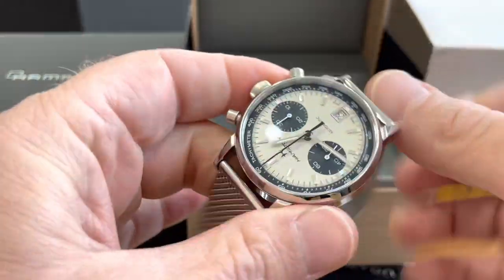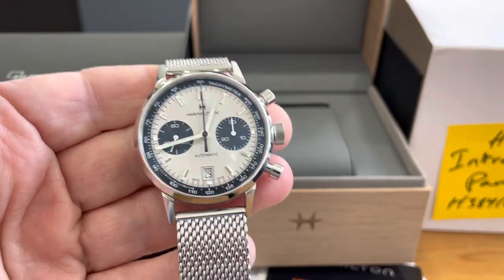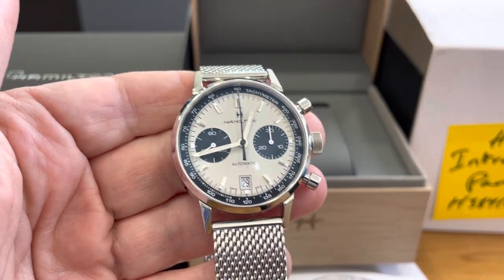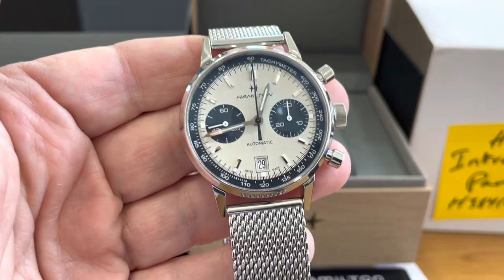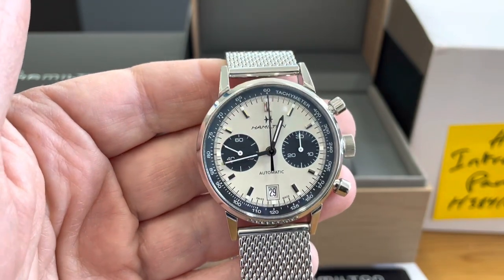This is in Barnfind right now, where you can find it at a great value. It's box and papers, everything. It was purchased from my store back in September 2022, so you have a little bit less than two years — about 16 to 18 months of warranty remaining from Hamilton.